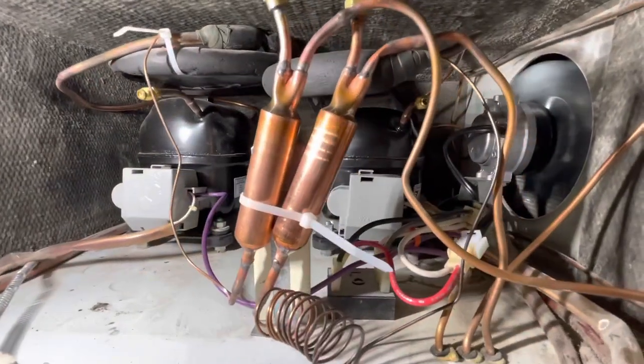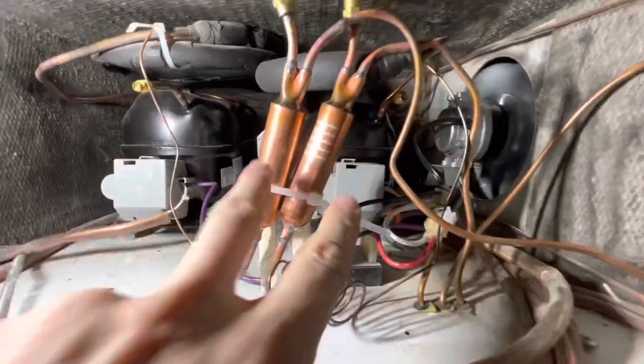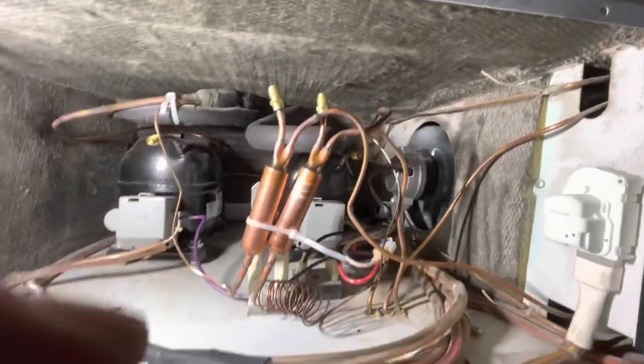One last look at our completed product: new fan, new refrigerator compressor, new freezer compressor, new filters, new heat exchangers, and a clean condenser. This thing is ready to go.